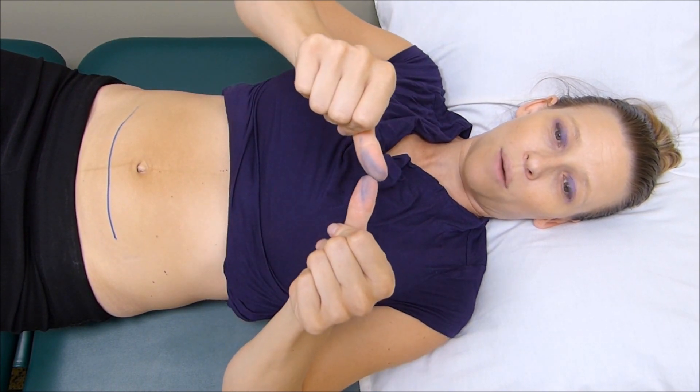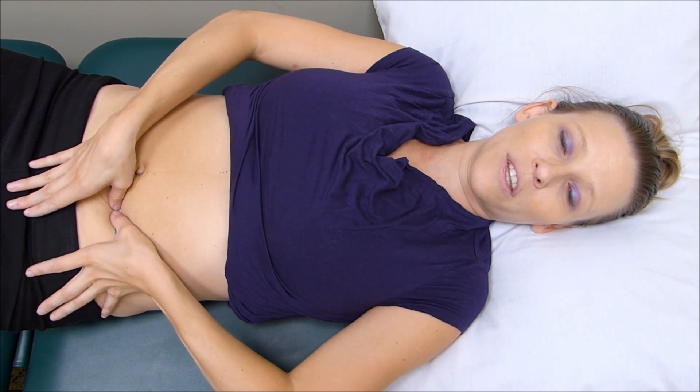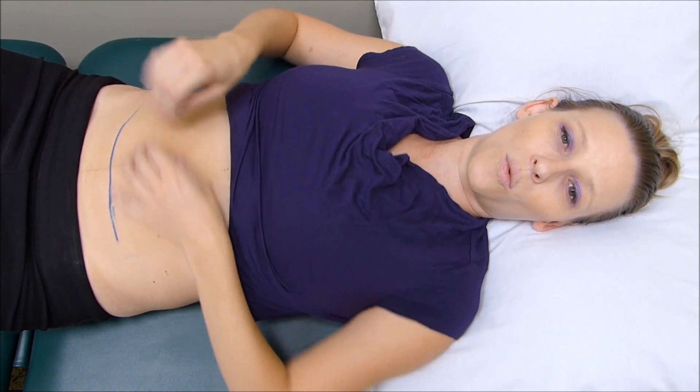Then what you're going to do is get your thumbs together, start at the end of the scar, apply some downward pressure, and essentially just pull your thumbs away. Then you're going to move over a little bit and pull your thumbs away, doing this all the way across the scar. You might want to repeat that three times.